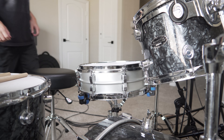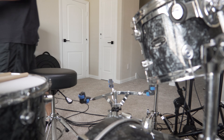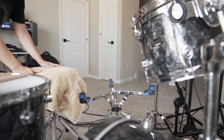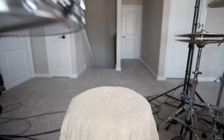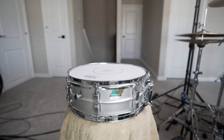To get started, let's go ahead and grab our snare drum and remove it from its stand. Next, I will typically grab a towel and place it underneath the surface of wherever it is I'm planning on tuning my drum. This allows for one side of the head to be heard because I don't want to hear both heads at the same time.